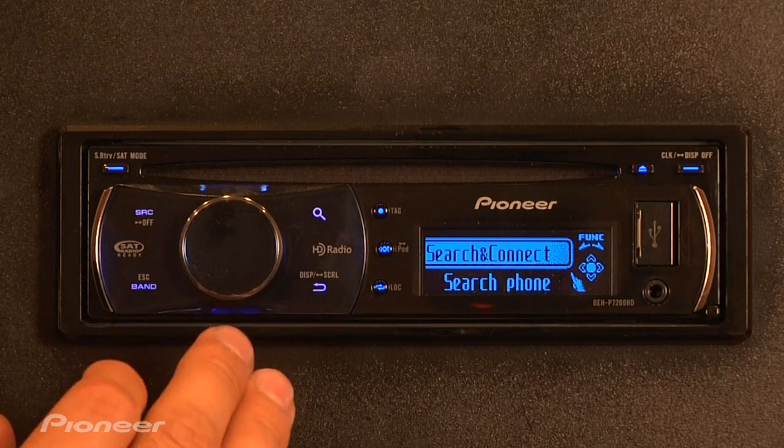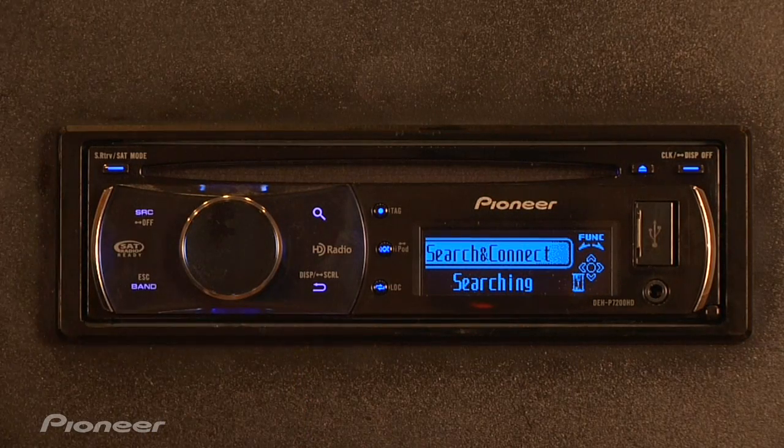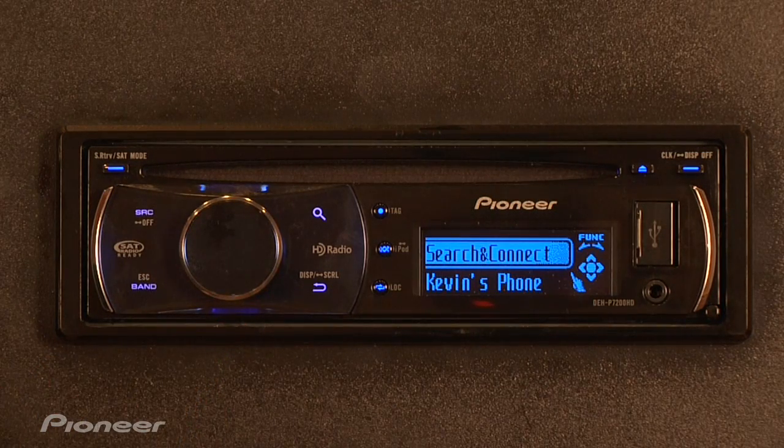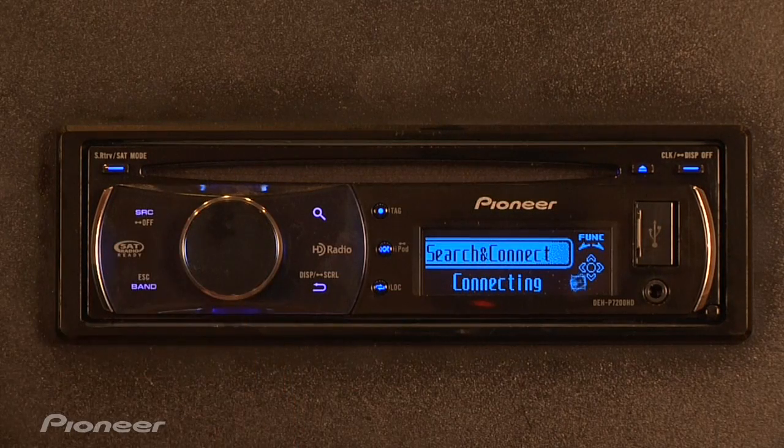Make sure your phone is in a discoverable state and then begin searching from the head unit for your phone. Now you'll see a list of the phones that the head unit has picked up. Push the rotary commander down until you find your phone in the list. From here, push and hold the rotary commander to select your phone and it'll begin the pairing process.